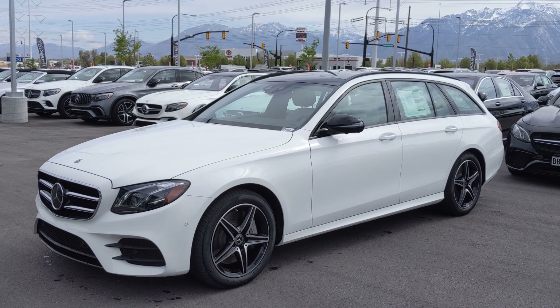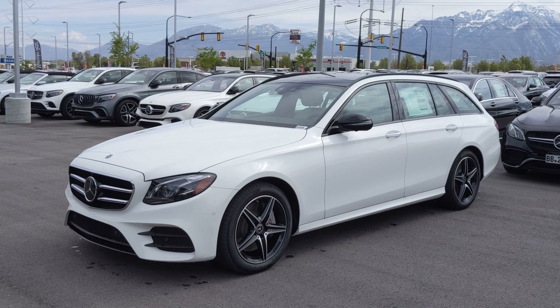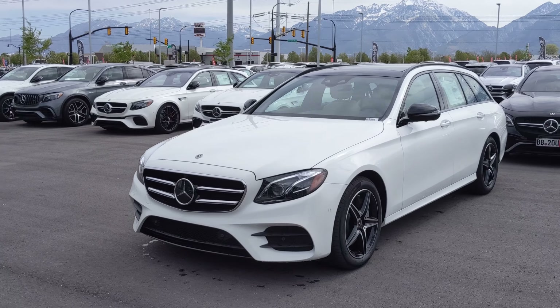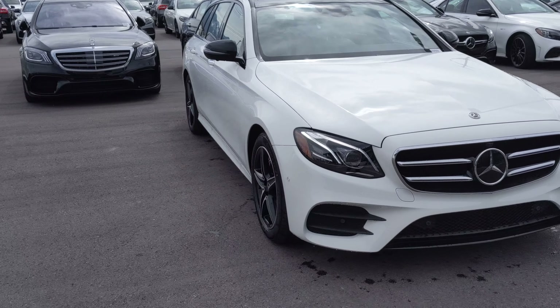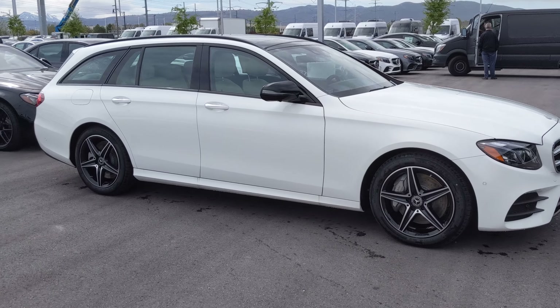Hi Ron, Josh Dopanski here with Mercedes-Benz Draper. If it's a little windy out here, I apologize. Nonetheless, thank you for inquiring on the E350 that we have here. The car is absolutely awesome — gorgeous vehicle. I'm going to go through some of the options and show you some of the photos as well.